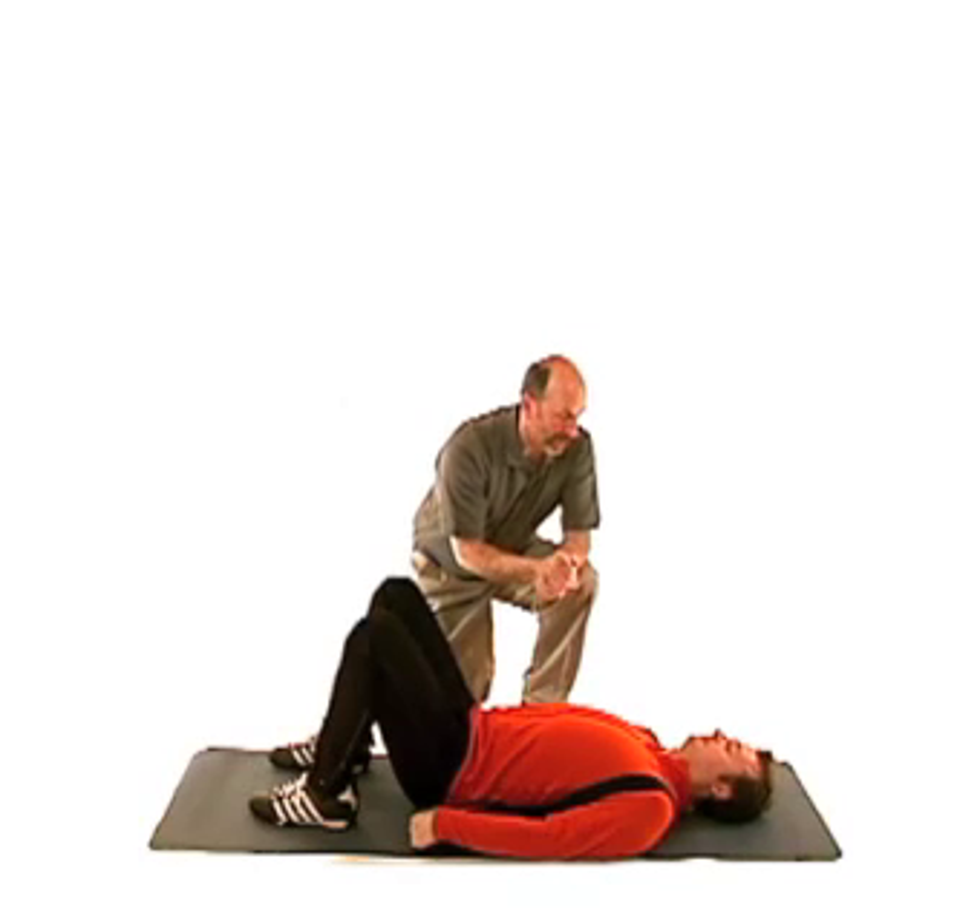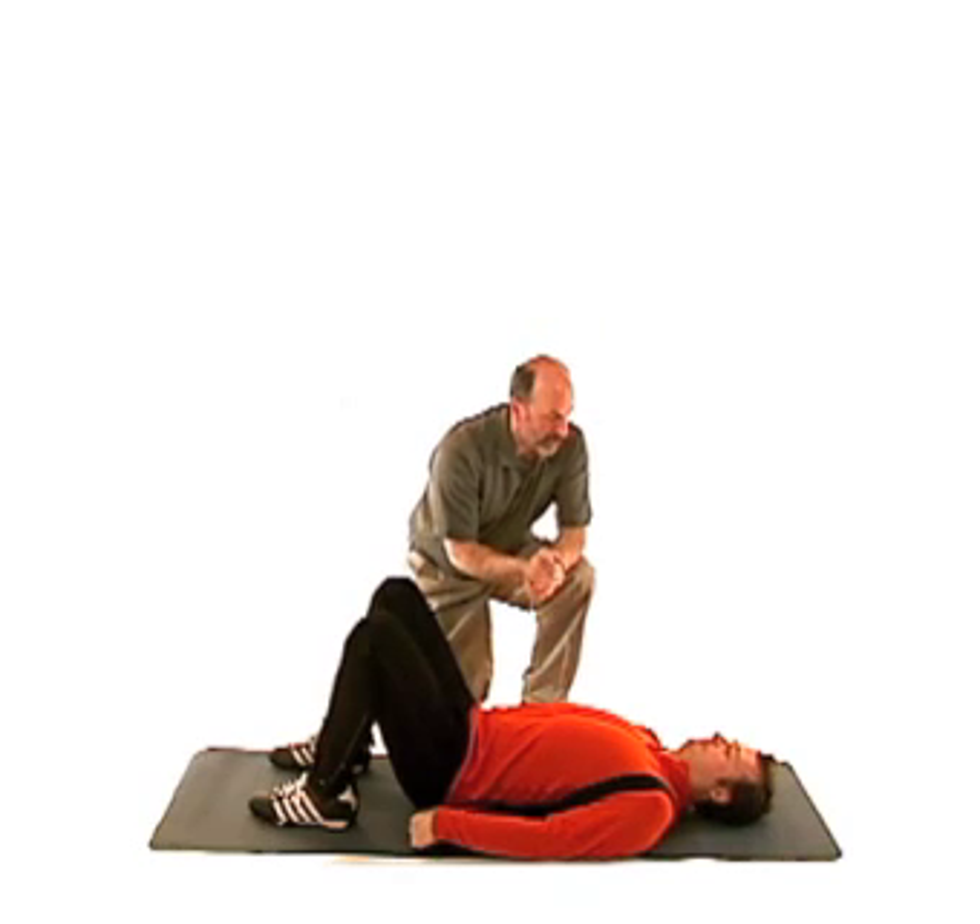This exercise is called the Jack Back Stabilizer. It's a great workout for chronic low back pain sufferers, and there are four stages.